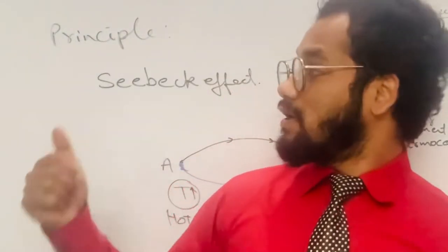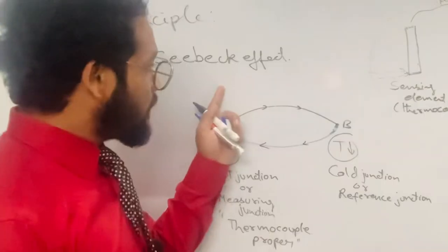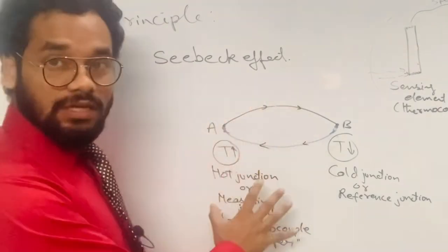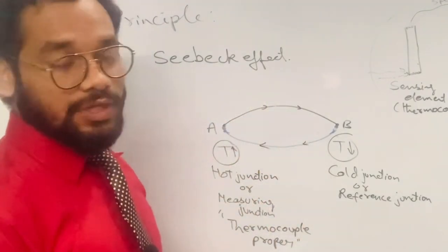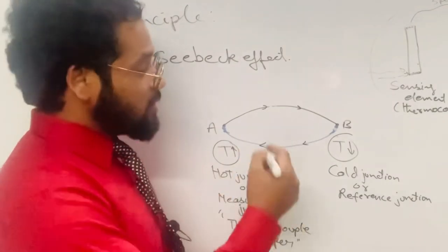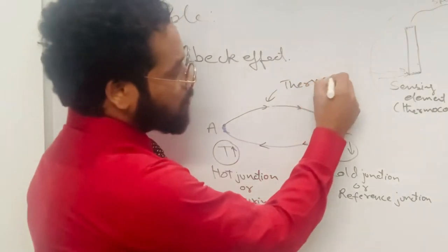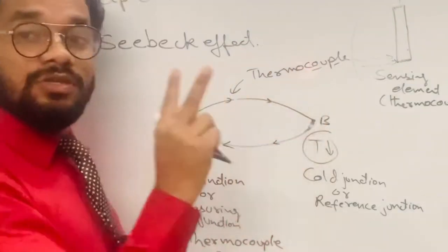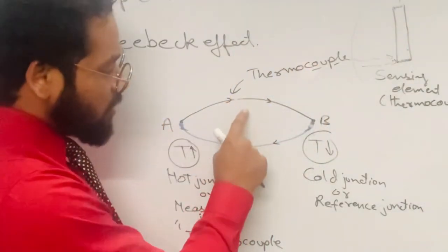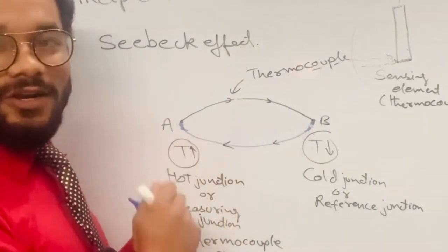The thermocouple principle is based on the Seebeck effect. These two dissimilar metals form a couple, and hence they are called the thermocouple — 'couple' meaning two. So these are the two dissimilar metals or wires which are paired together to make up the thermocouple.